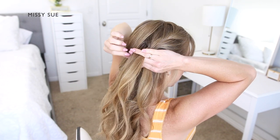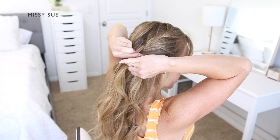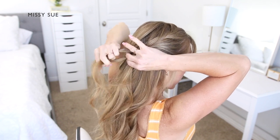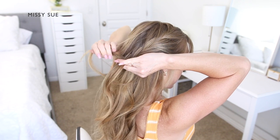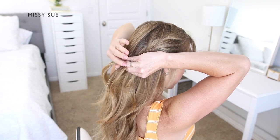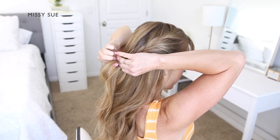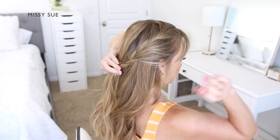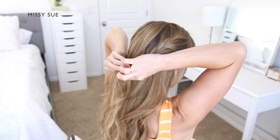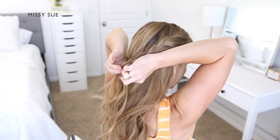Then, once the braid reaches my right ear, I'm going to stop adding in hair to the bottom side of the braid, and I'm only going to bring in hair to the top side of the braid from the top of my head. And when the braid reaches the back of my head or meets the other braid, I'm going to continue braiding the section a little further down, and then I'm going to slide a bobby pin over the bottom of the braid so that I can work with it later.